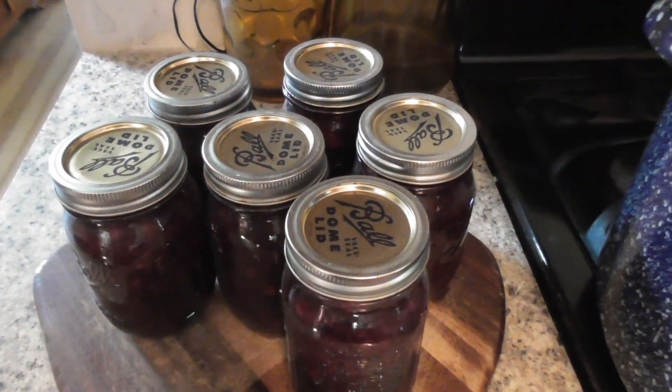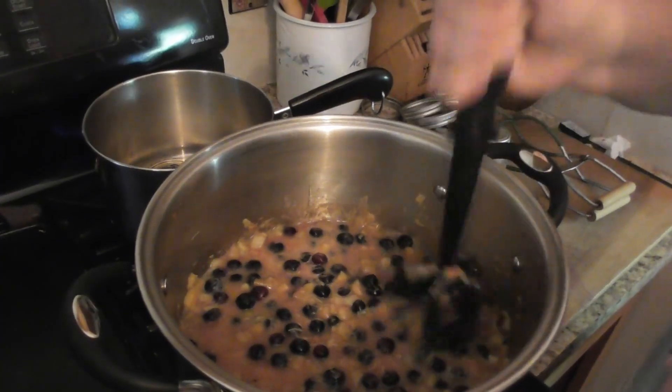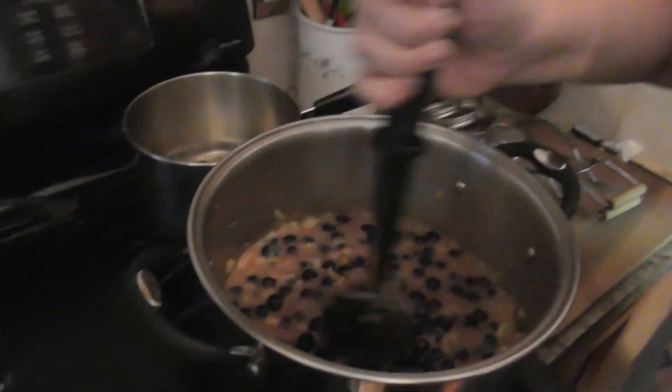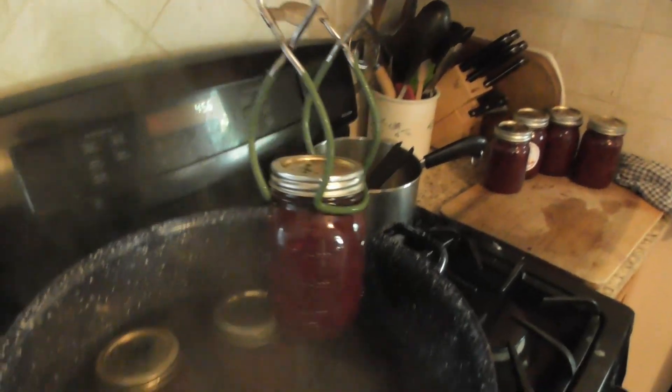The jars of blueberry jelly are done, and now we are working on some blueberry rhubarb jelly. Janelle is smashing it together.